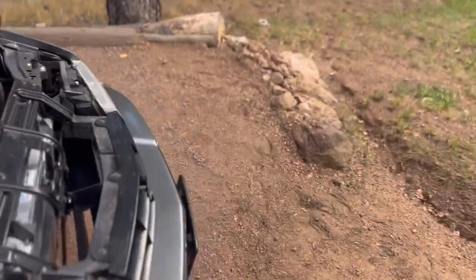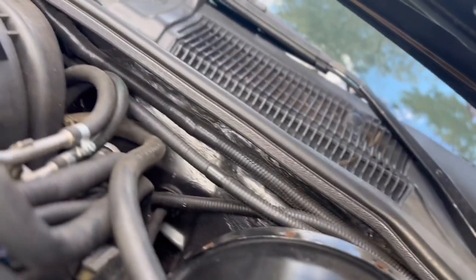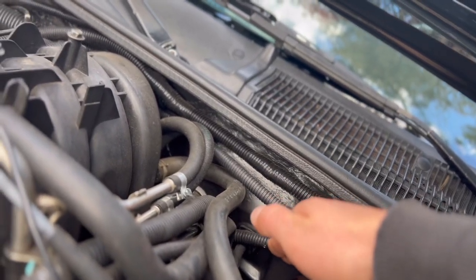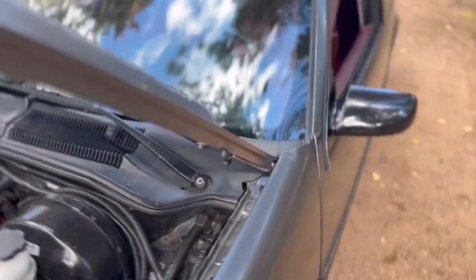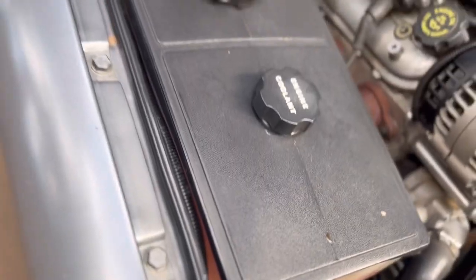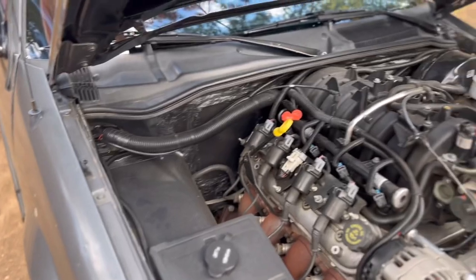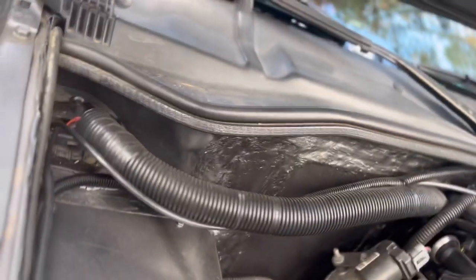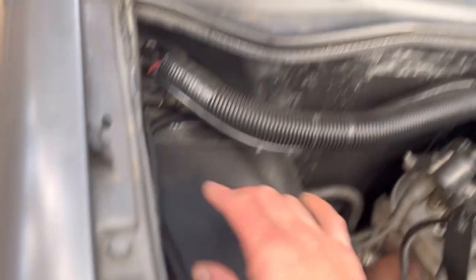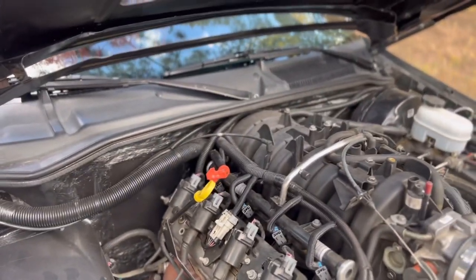One major thing I do not have on this car is windshield wipers, because the stock location of the windshield wiper motor was right here. However, my windshield wipers will move in unison. What I'm going to do in the future — if I even care to, because I don't like driving this thing in the rain or any kind of inclement weather — is mount the windshield wiper motor right here and run a trans cable from that motor into here.